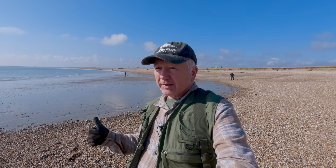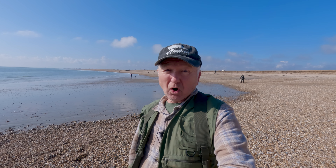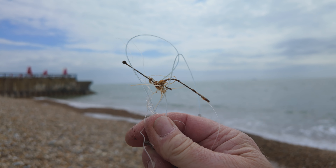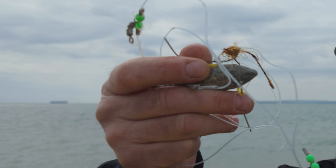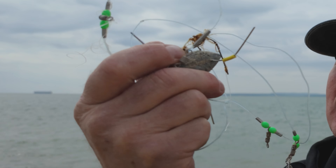Always be polite if people come and talk to you, but don't make a nuisance of yourself. There are some guys detecting down the end who've left all their holes open with junk on top — that's not very professional. If you find any fishing tackle on the beach, always pick it up and take it home, because rusty hooks can be really dangerous.